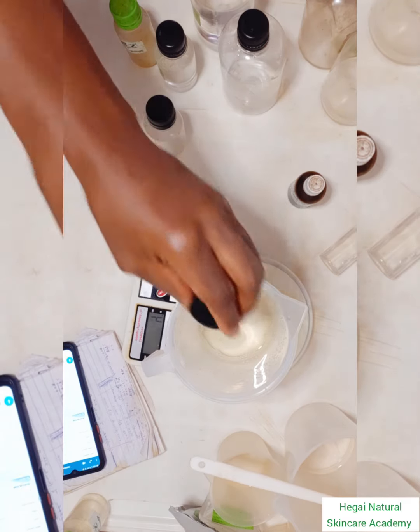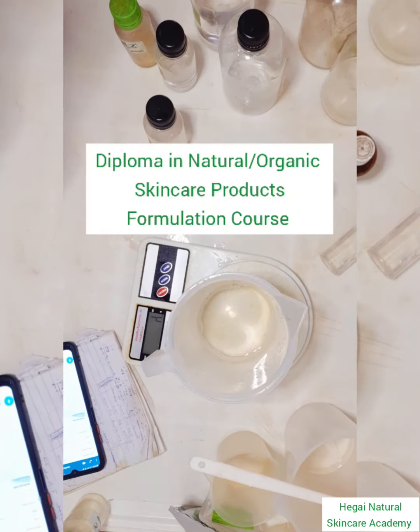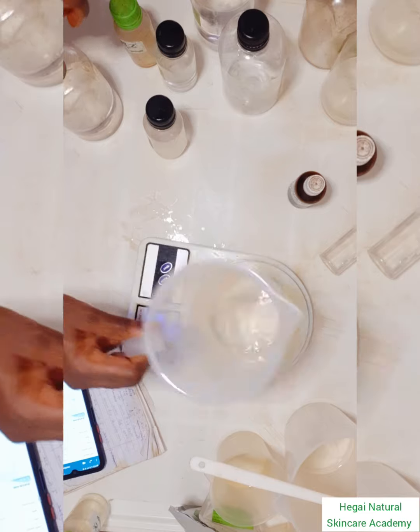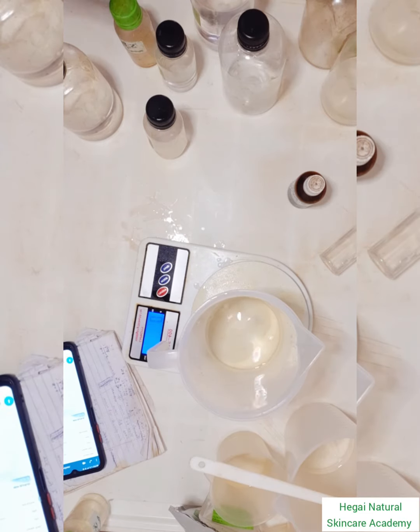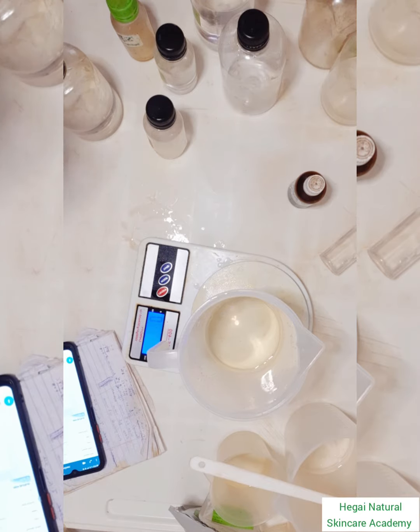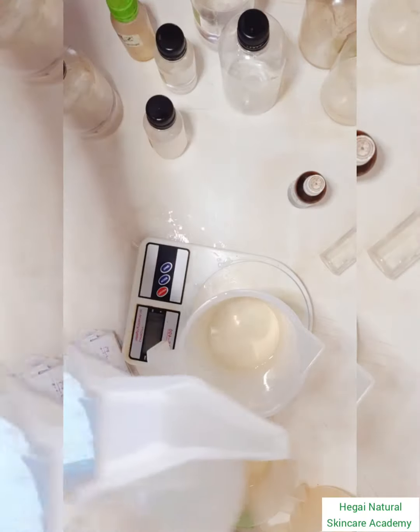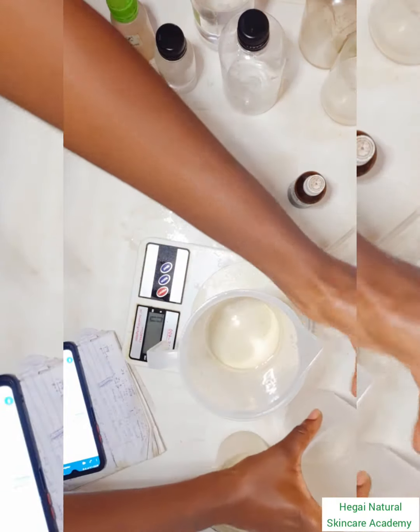When you attend our diploma course, we teach you in detail how to create your own recipe from the very start. You can check the description box for more details on how to get registered with us.